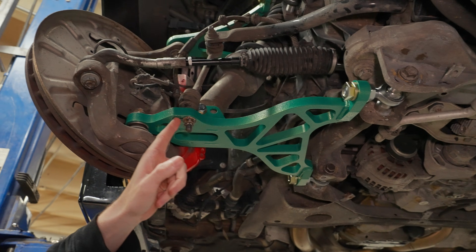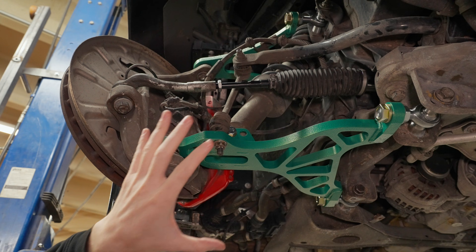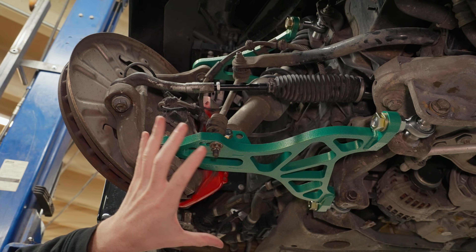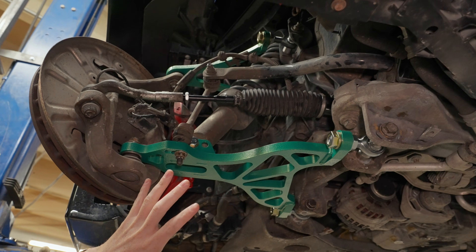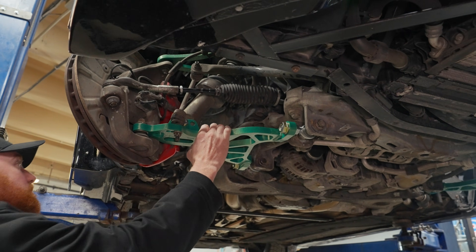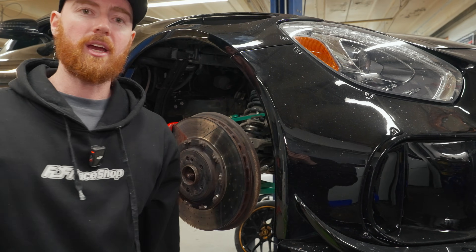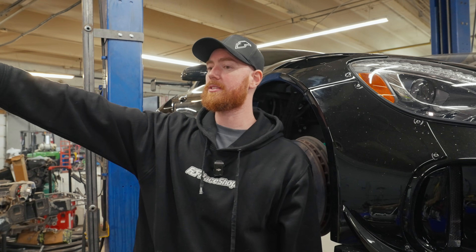We can also increase our sway bar ratio here, same factory style. We really did quite a lovely job building this kit for a car we had actually never seen — we only scanned the arms. That's pretty much it for this.